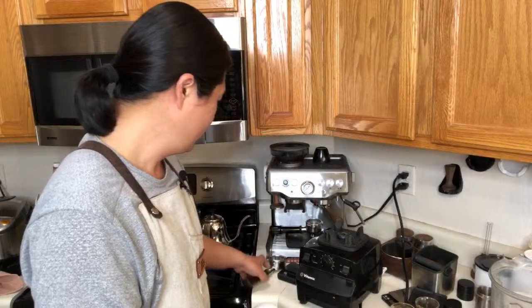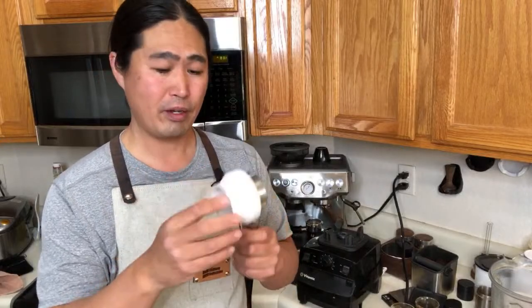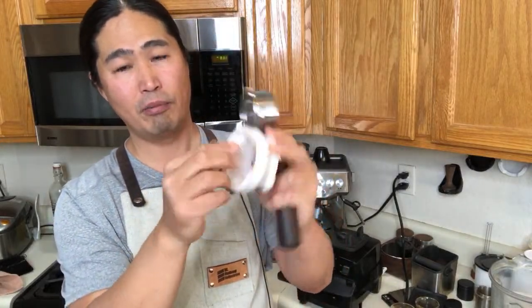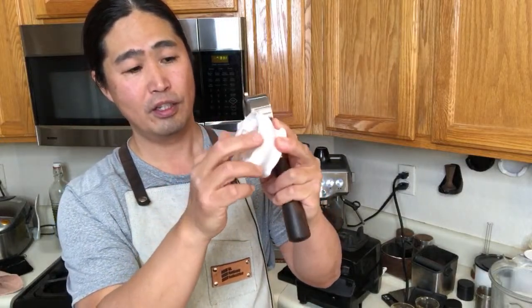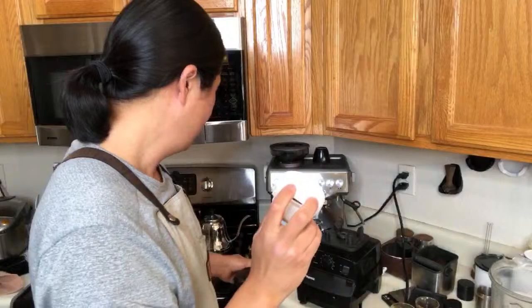If it doesn't fit, return it and get the right one. I recommend Amazon products for this reason — you can return within 30 days. Sometimes the maker is slightly off and it won't fit. You want it to be snug but not too tight — you don't want to break the ridge on the portafilter. You want it to fit snugly without forcing it, because forcing it will eventually break it.